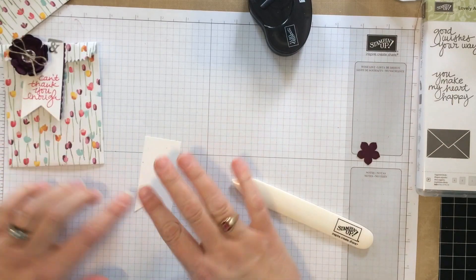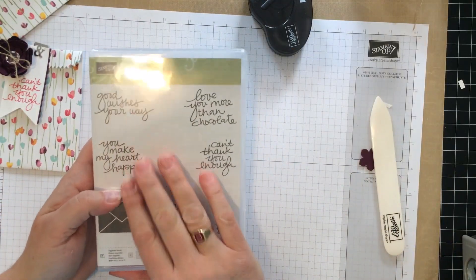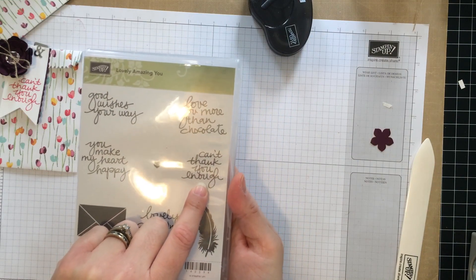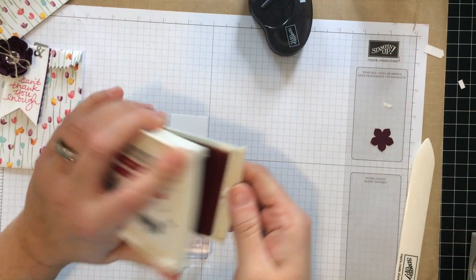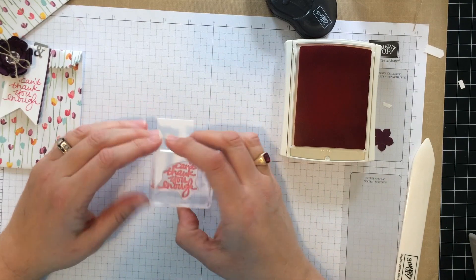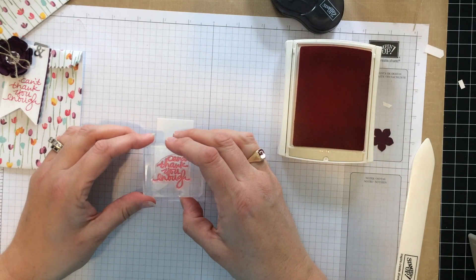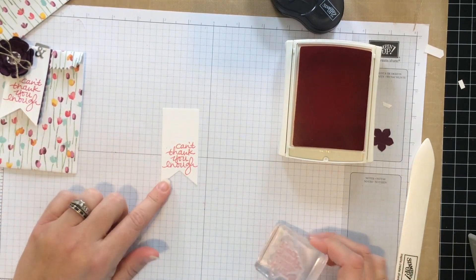Next I'm going to take my banner. I am using the Lovely Amazing You stamp set — this was released in February, so it's going to be around for at least another five months or so, and I really love this one. I'm using the Can't Thank You Enough sentiment. Let's stamp that — I have it already mounted and I'm using the Rose Red Classic Ink. I'm going to ink that up. I can see there's a little fuzzy on there. Then I'm going to just stamp straight down. I love that you can see where you're stamping and you can really line it up. Looks really cute.